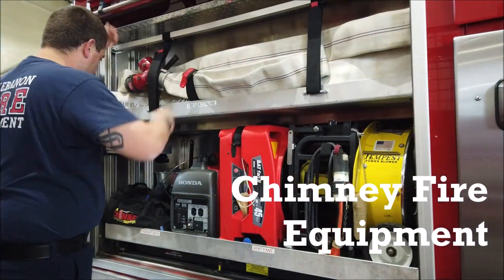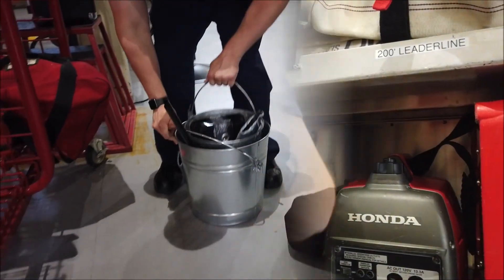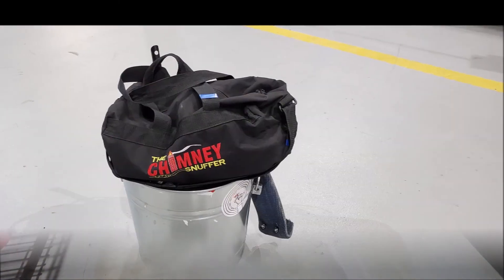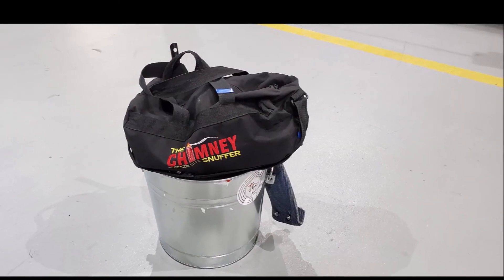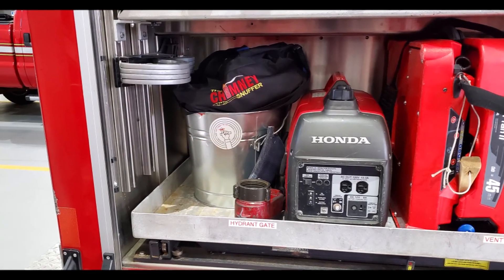Chimney fires are some of the most difficult types of fires that we fight. Fortunately, we've added some new equipment on the truck and engine 3 to help us fight those fires. It's a small compact package that's stored in the right rear compartment of both the truck and also engine 3.